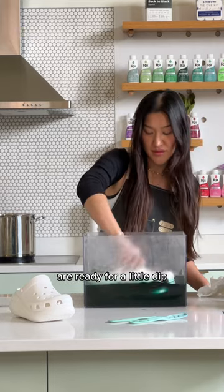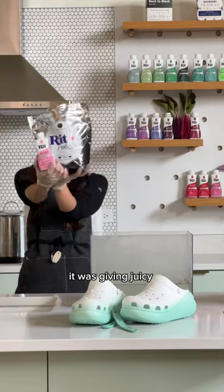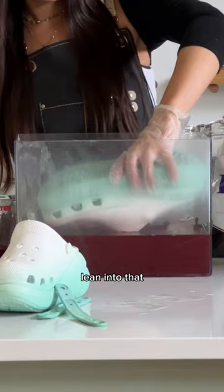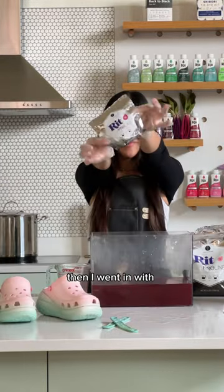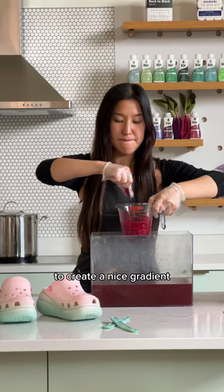And now your crocs are ready for a little dip. At this point it was giving a juicy watermelon vibe, so we're just going to lean into that and dye the top in shades of pink. First I used Proline in Petal Pink, then I went in with Proline in Neon Pink to create a nice gradient.